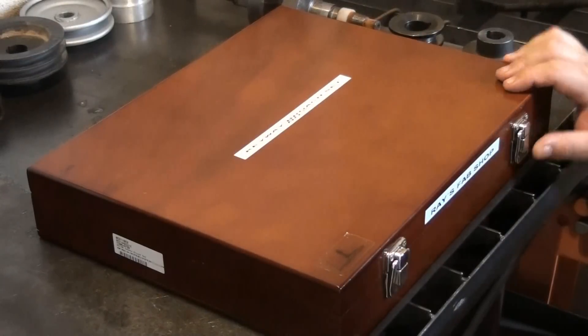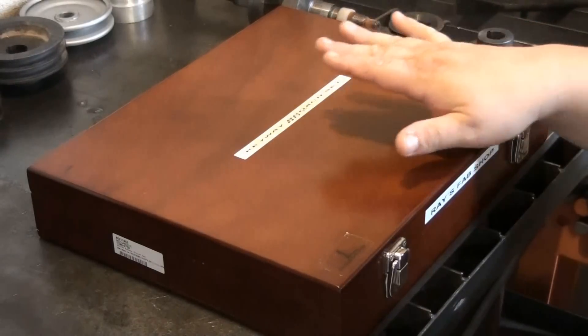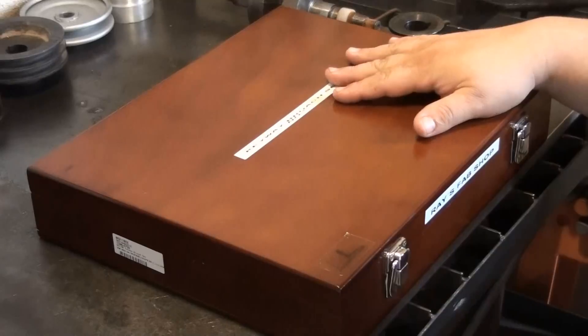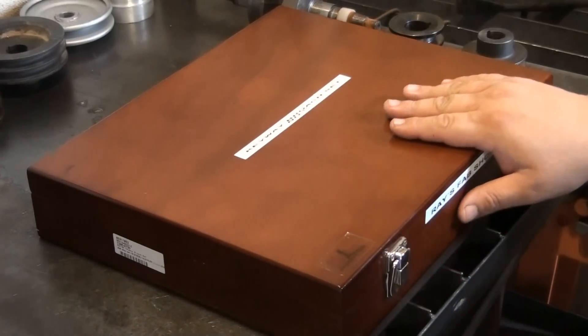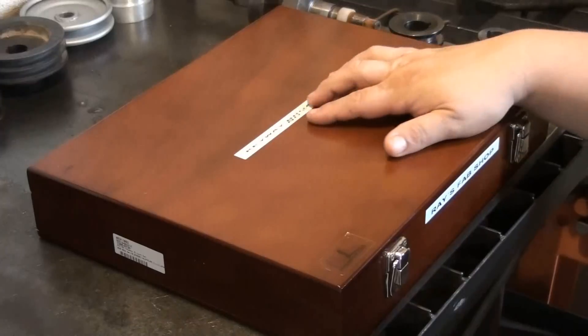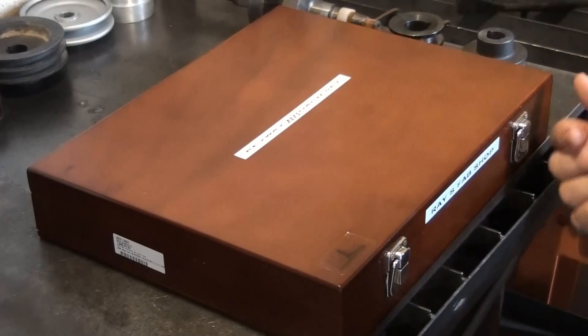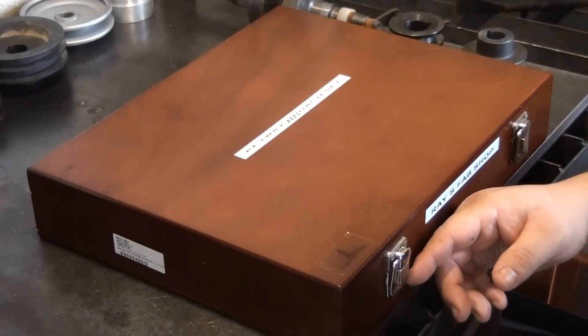In this video I'm going to be talking about keyway broaching. What you see here is a keyway broach set — this is a number 20. They come in different sets and sizes, and the largest keyway broaching set would be a number 100.